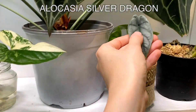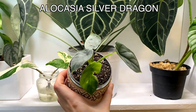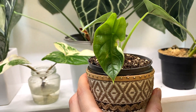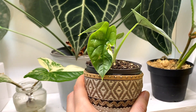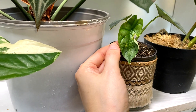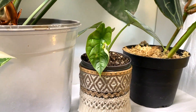Here is my Alocasia Silver Dragon, who has grown so much recently. I got her not that long ago in my House of Kojo order and she was teeny tiny. I have repotted her and she's got this new leaf, but as you can see it has got some damage on it - not anything to do with pests, I think it was just natural damage as the leaf unfurled, like something just kind of tore. But she's still doing well and there is another budding bit down here, so I think she's going to pop out another new leaf soon.